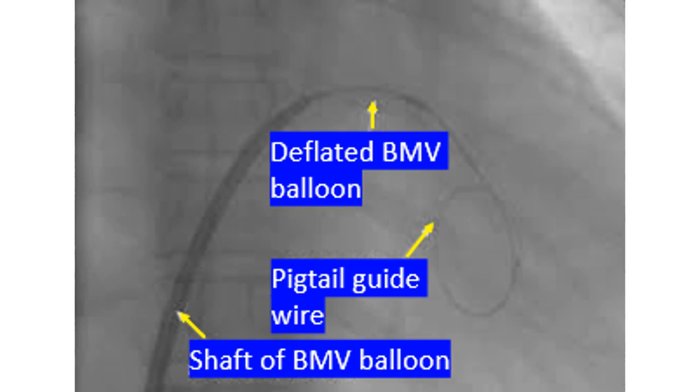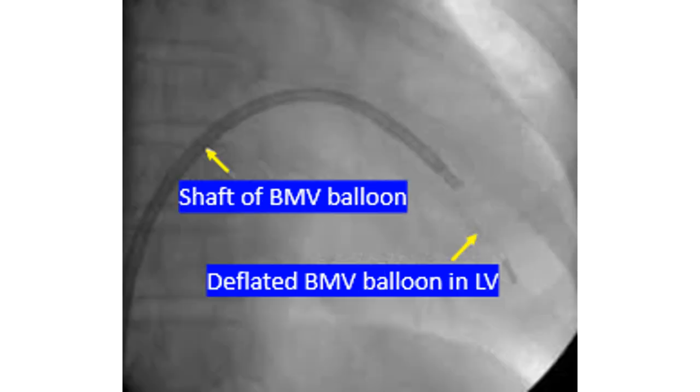Perforation of the left atrial roof is a rare complication. This screenshot shows the deflated balloon in the left ventricle with the guide wire removed. The stilet, introduced prior to LV entry to curve the balloon assembly and facilitate LV entry, has been partially withdrawn to minimize trauma to the left ventricle. Presence of the stilet increases the stiffness of the assembly and increases trauma to the left ventricle in systole.